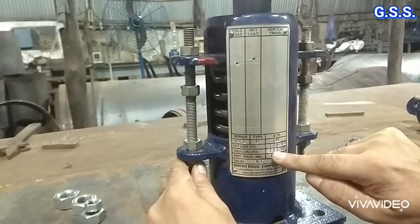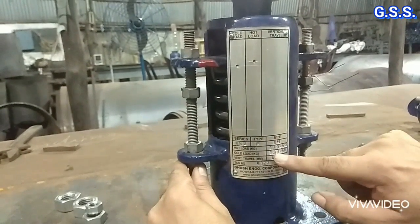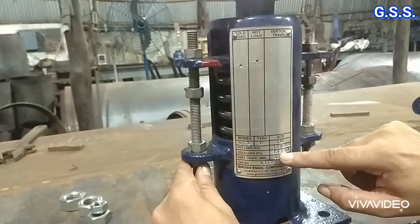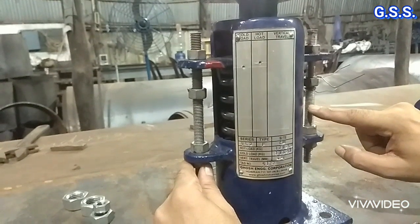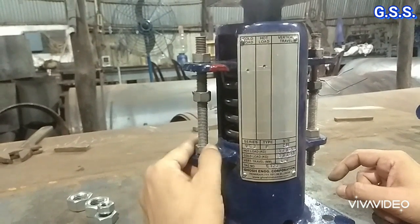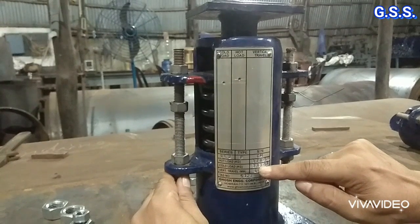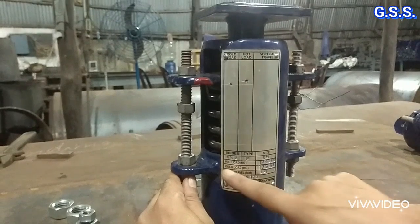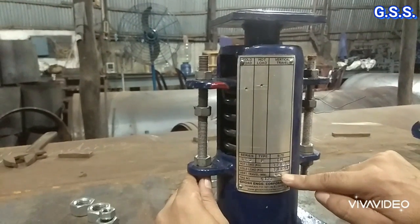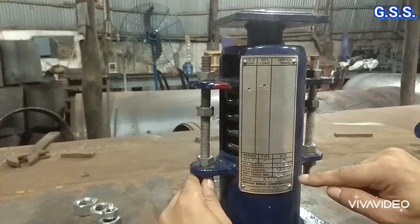Suppose the spring rate is 5 kg per millimeter and we want the cold load to be 153 kg — that means we need to increase the load by 20 kg. So we must compress the spring by 4 mm (20 kg ÷ 5 kg/mm). We loosen the upper nut by 4 mm and tighten the lower nut by 4 mm on both sides, so the spring is compressed by 4 mm and the cold preset load becomes 153 kg. The hot/operating load equals cold preset load minus (vertical upward movement × spring rate); for downward movement, it equals cold preset load plus (downward movement × spring rate).